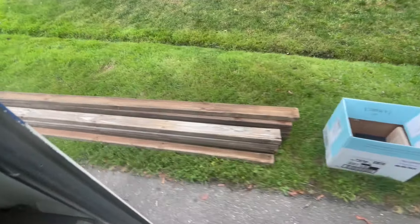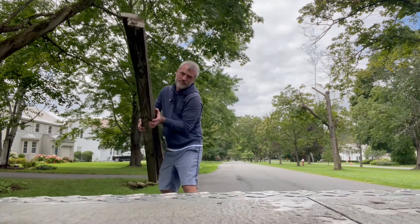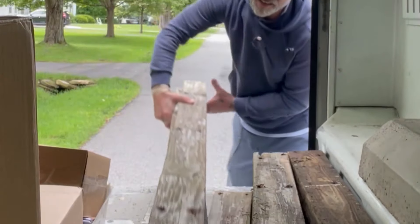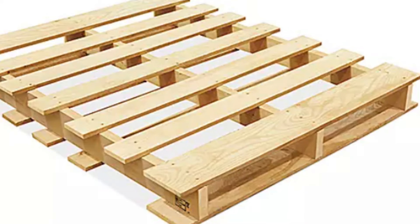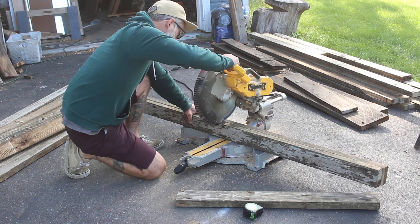Once I had my pallets apart I laid them all up against my workshop. Lucky me, I was delivering mail the very next day and found a huge stack of 2x4's — they're not great 2x4's but I just needed something to build the frame of this prop with. Now if you don't have 2x4's you could definitely use the 2x4's that are inside of the pallets; you're just going to have to screw multiples of them together to make a longer 2x4.